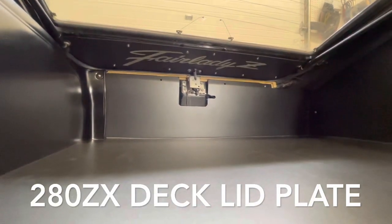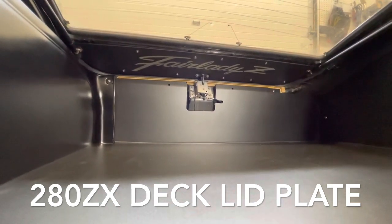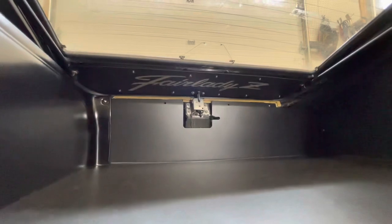In this video we're taking a look at the deck lid plate that we've made for the 280ZX or S130 chassis. You can see there where it says 'Fair Lady Z' — we've laser engraved that after powder coat as an option.